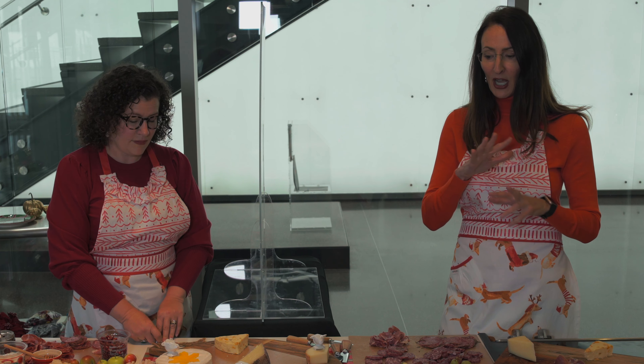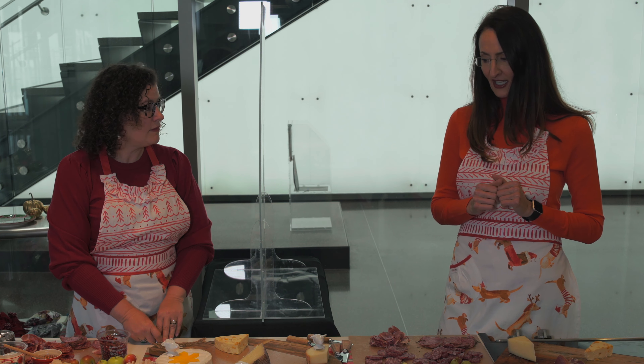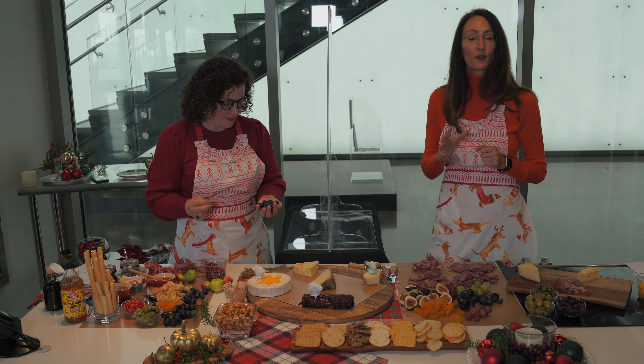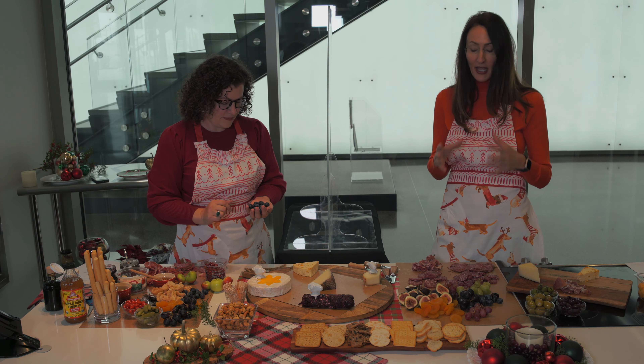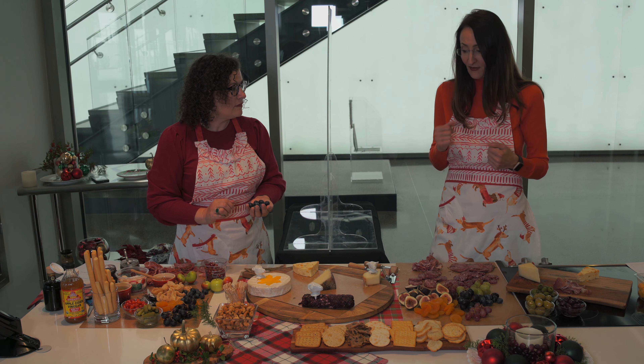When building your board, vary your textures and flavors. It's nice to have sweet, salty, savory, briny — we love creamy and we love crunch. Try to engage all the senses. Your meats and cheeses are kind of your foundation — think of those as your trousers and sweaters. Then bring in the antipasto and fruits as the accessories. That's where your colors are really going to pop and bring liveliness and festiveness to your board.